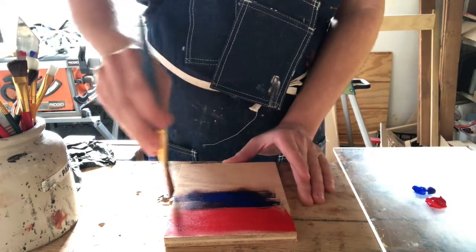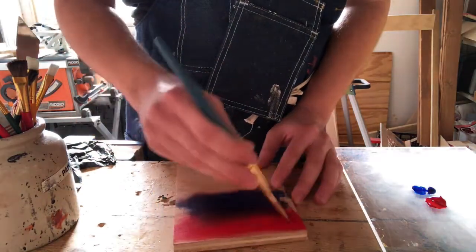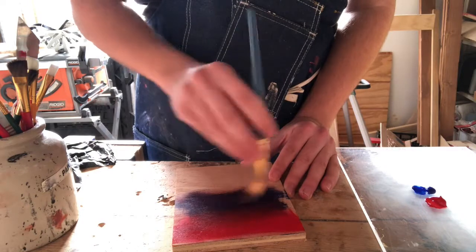You'll already notice it's starting to blend in with the other color — just let that happen. Keep going down until you feel that you've gone as far as you want, and then work your way back up. Make sure you start at the bottom though and work your way up without picking up the brush and starting somewhere else.